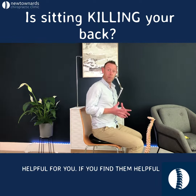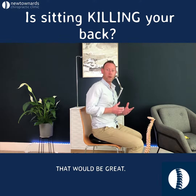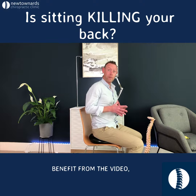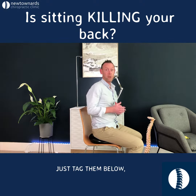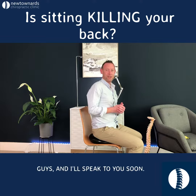Hopefully those tips have been helpful for you. If you find them helpful, if you could like or share the video, that would be great. And if you know anyone who might benefit from the video, just tag them below. Have a great day guys, and I'll speak to you soon. Take care. Bye.